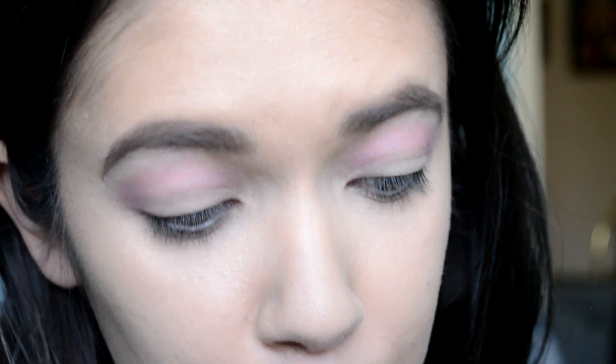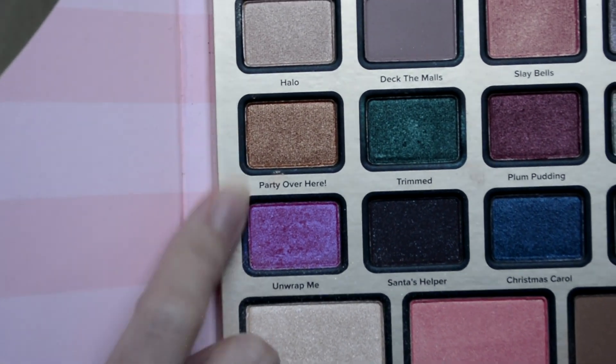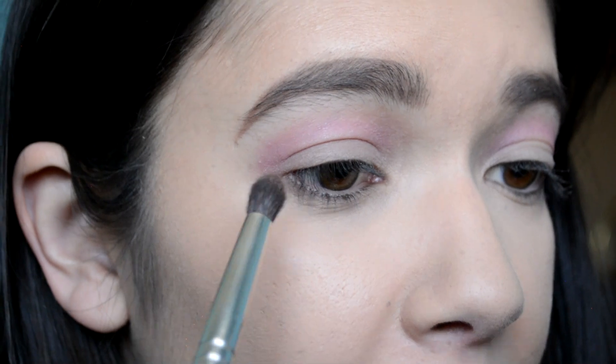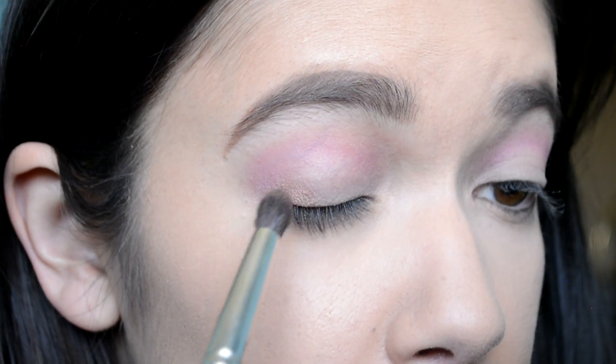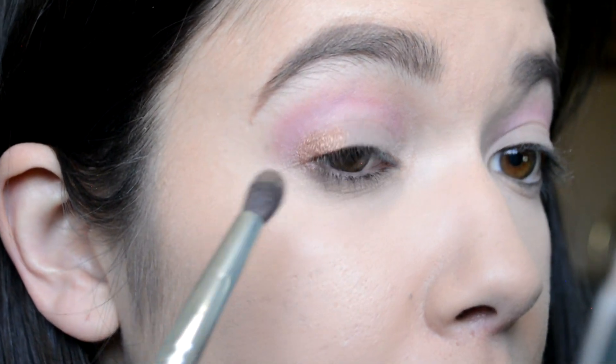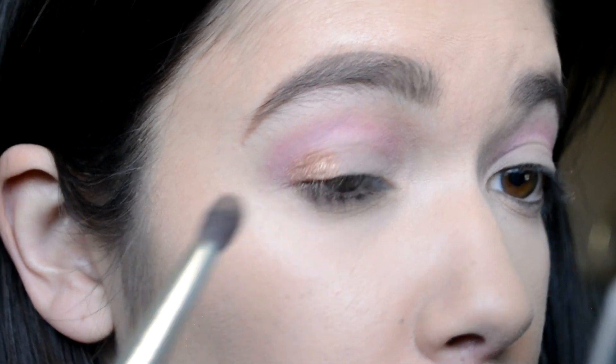The next step says blend Party Over Here onto inner and outer lid — so we're doing a halo eye. Party Over Here is this one. Do these two shades look like they go together? Because to me they don't. So we're putting that on the inner and outer corner. I wanna see how the pro team did these looks because I'm sure that's who made them up. So I'm gonna put this here — this is not showing up at all. It's like a bronzy gold kind of color, really shimmery.